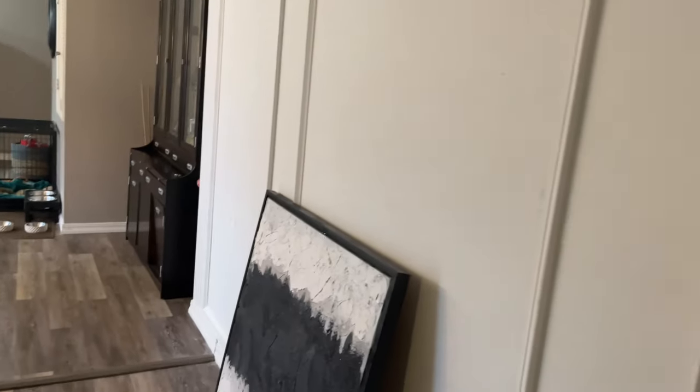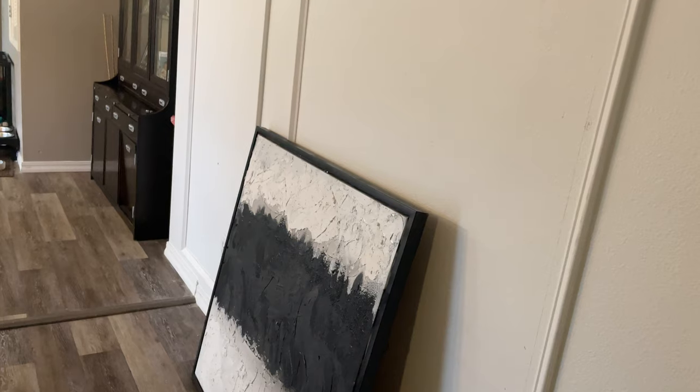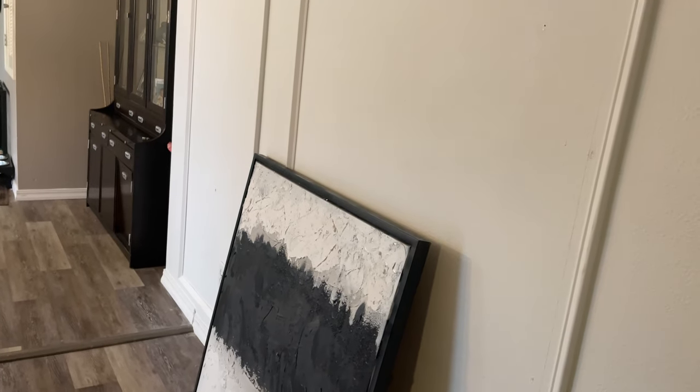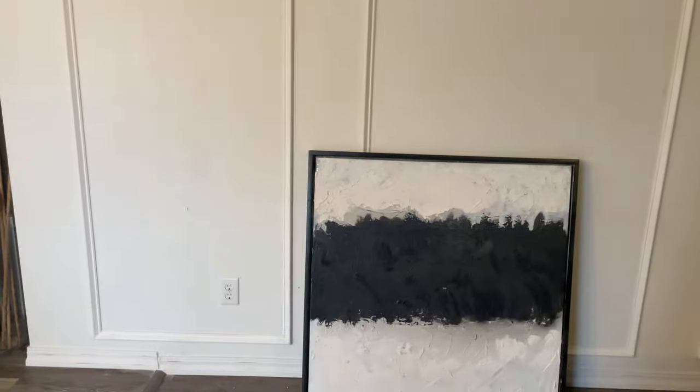I'm going to finish up this wall art — this is actually a wall art piece that I upcycled, and this is the second time that I have redone this picture. I'll show you how I'm going to finish this in another video, but that's going to go in the center. I ordered these candle sconces off of Z Gallery that I'm going to put on either side in these smaller boxes whenever that comes in.